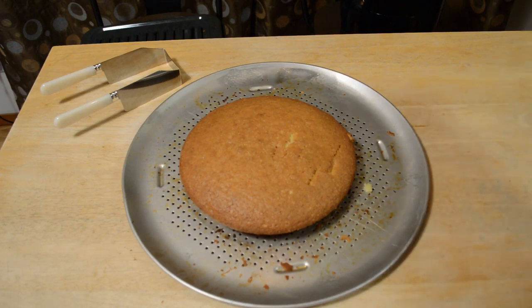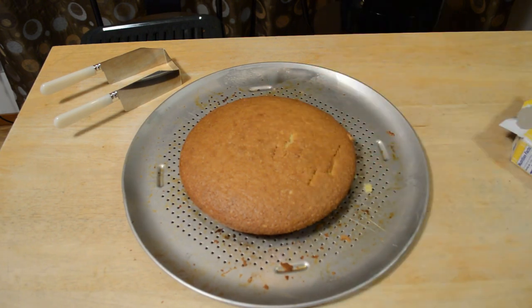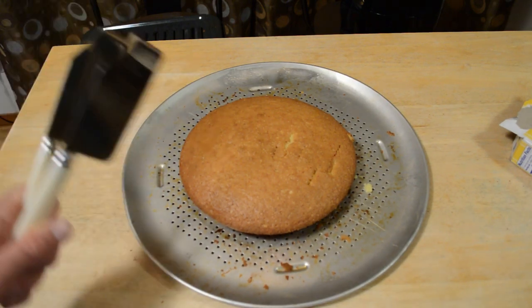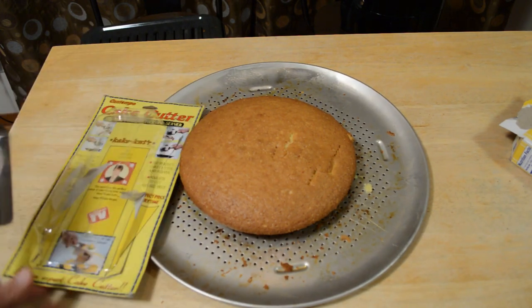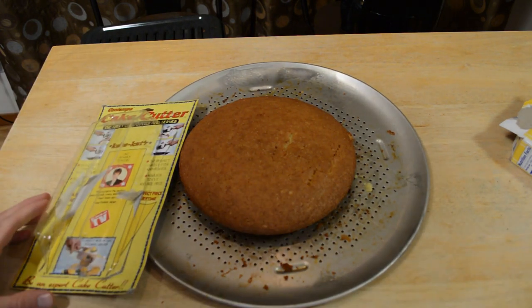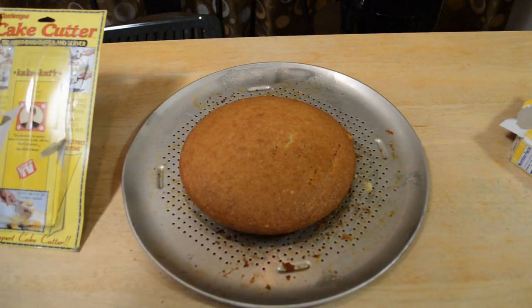Alright, it's been cooking for about 45 minutes, a little bit over what the directions called for, but the center was definitely raw. I took it out of the pan and it's been sitting for a while, so let's finally test this out. I've got the packaging — it's the Contempo Cake Cutter, as-seen-on-tv, the sheet cake cutter and server.